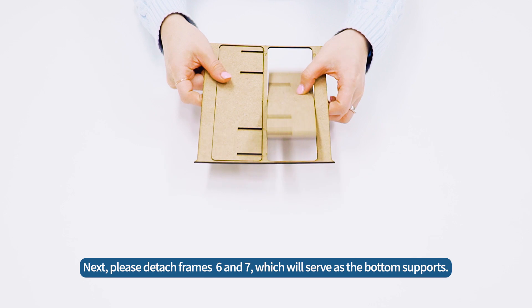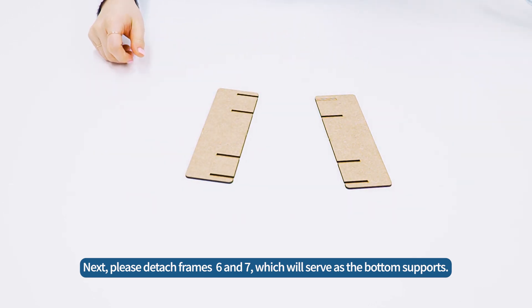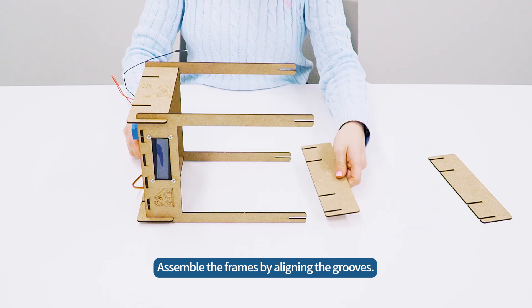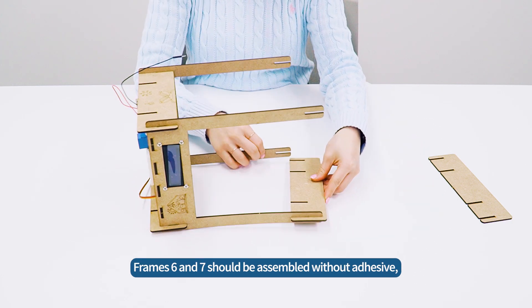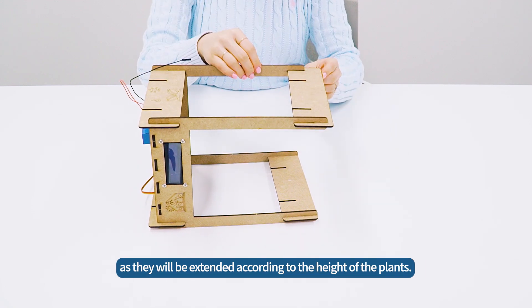Next, detach frames 6 and 7, which will serve as the bottom supports. Assemble the frames by aligning the grooves. Frames 6 and 7 should be assembled without adhesive, as they will be extended according to the height of the plants.